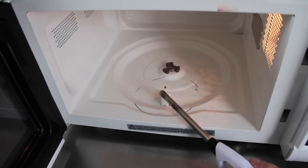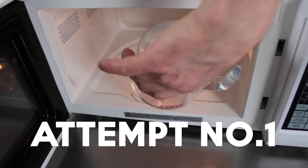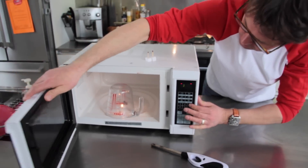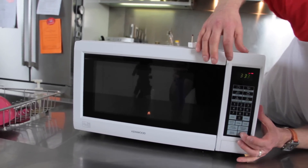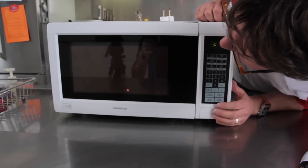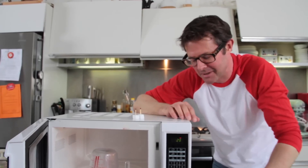Come on baby, you can do it. That was attempt number one.